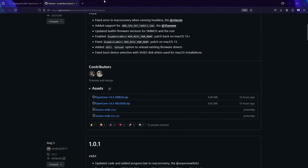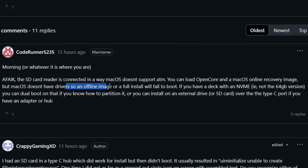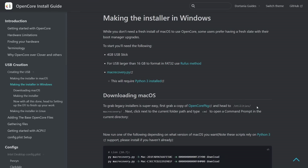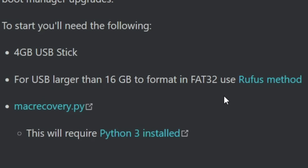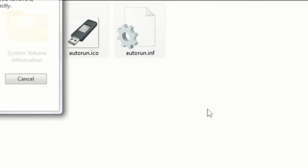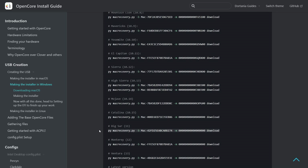So for requirements, we got an OpenCore package — I'll download this. Do I need the debug or the release? Running the debug version. And I also need ProperTree. Apparently an offline image will fail to boot and the online version is the way to go, so I'm going to just really hope that's the case. Currently the only open USB stick I have is larger than 16 gigabytes — it's 32 gigabytes — so I need to use the Rufus method. And then I need to run one of these scripts; Big Sur seems to be the preferred option for this.